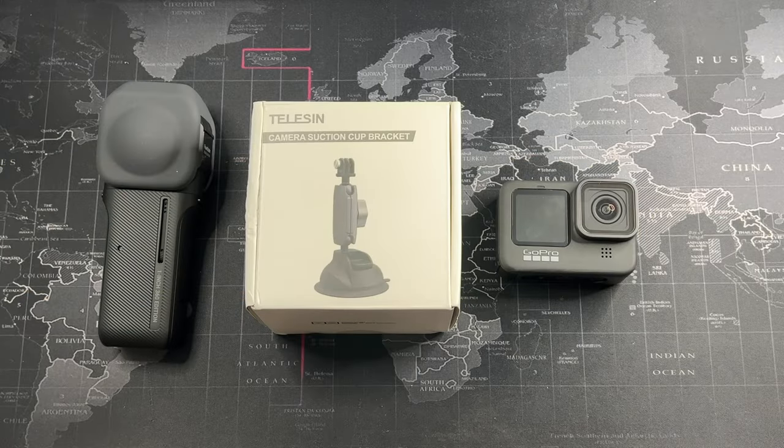Hey, welcome back to another video. Today I'm going to be introducing a budget mount setup for your 360 camera, GoPro, or whatever action camera you have — especially if you want to get some nice external shots. If you like to shoot driving footage outside the car with a 360 camera and you're on a budget, not wanting to spend two or three hundred ringgit on a mount from a brand like SmallRig, look no further.